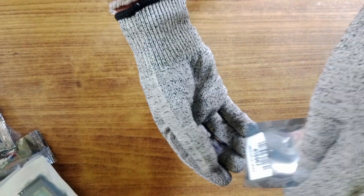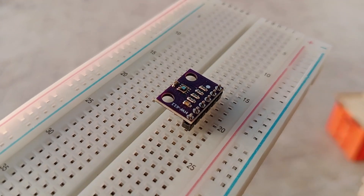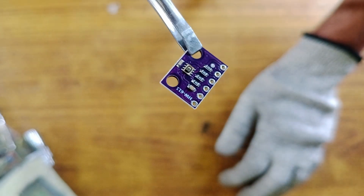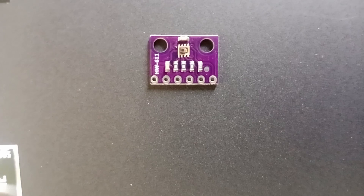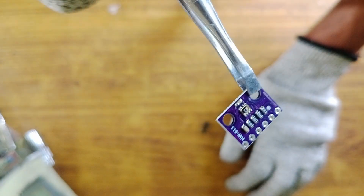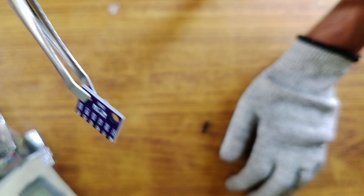This is the BMP280, a barometric pressure and altitude sensor module. It's responsible for measuring altitude by sensing atmospheric pressure. As you can see, it's very small. That tiny part on the module is the actual sensor, and everything else on the PCB is there to make it easier to connect to a microcontroller. I got it for 33 rupees, which is approximately 39 cents.